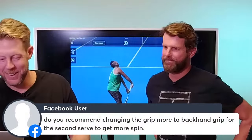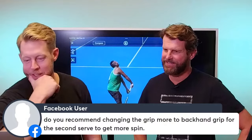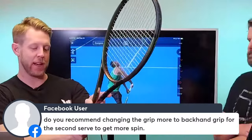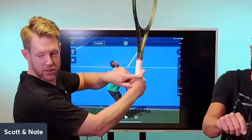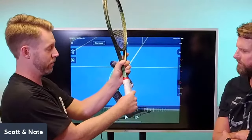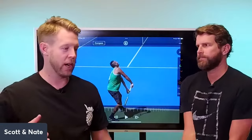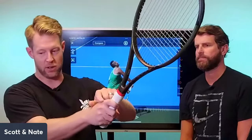Someone asks: do you recommend changing the grip more toward a backhand grip for the second serve to get more spin? The continental grip has the index knuckle on bevel 2 and the heel pad on bevel 2. If you slide your heel pad toward bevel 3, it opens you up to hit bigger slice and bigger kick serves. This is an option and personal preference — not mandatory. There are players with huge kick and slice serves using a true continental, but if you struggle to generate spin, shifting the heel pad one bevel toward bevel 3 while keeping the index knuckle on bevel 2 is worth trying.